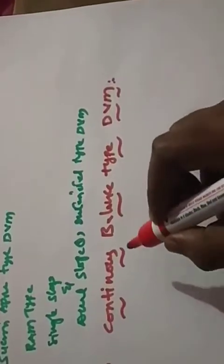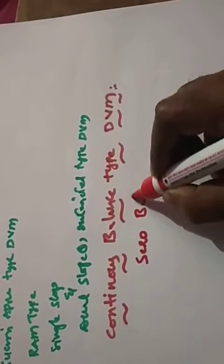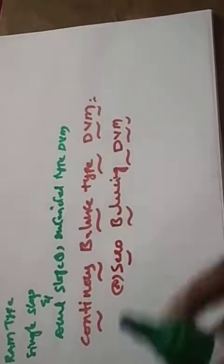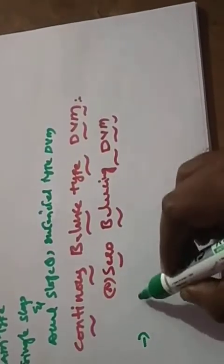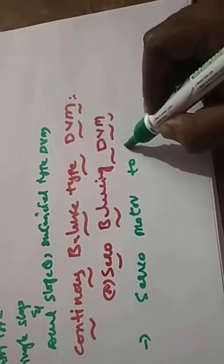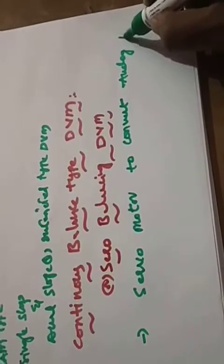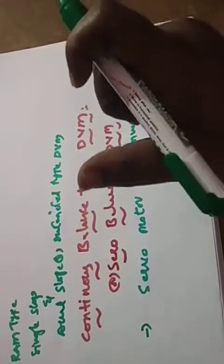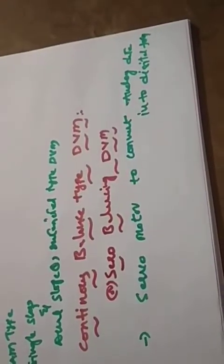The continuous balance type is also called a servo balancing digital voltmeter. We can also call it a servo positioning digital voltmeter. Why? Because in our block diagram approach, the conversion of analog data into digital form requires a servo motor. We are using a servo motor to convert analog data into digital form, so that's why we call this type of digital voltmeter a servo balancing type digital voltmeter.